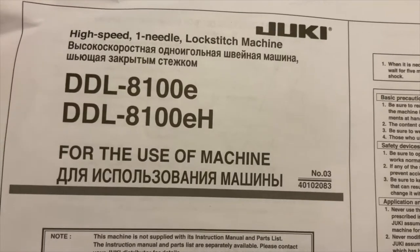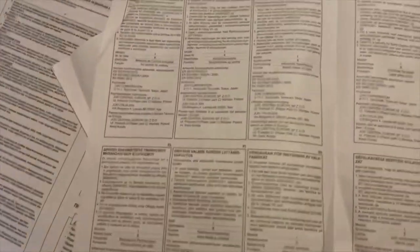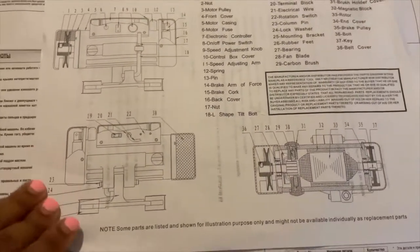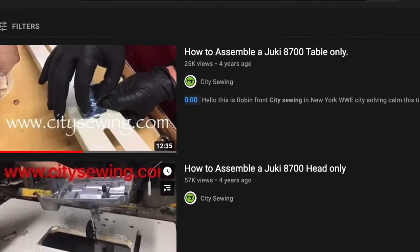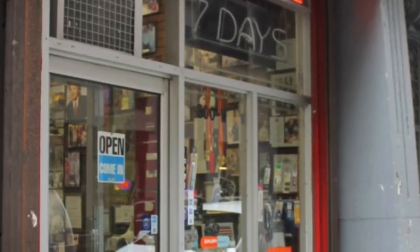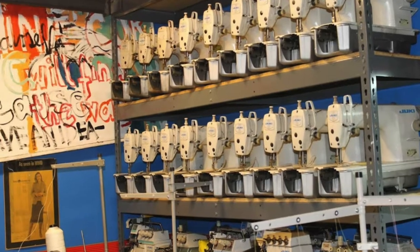I should also let you know that this machine doesn't come with any assembly instructions. It only comes with a few images of what should be included in the box, but there's no instructions on how to actually assemble the machine. So love that for me! I have found a video on how to build this machine by a Juki expert. This guy actually used to assemble machines when I worked in the fashion industry. I will leave his information down below just in case you find yourself in a predicament like me and you want to build your own Juki machine.